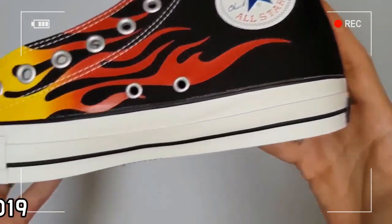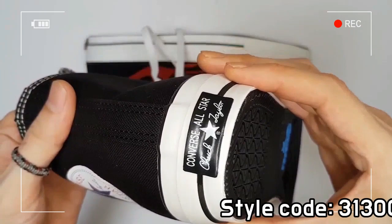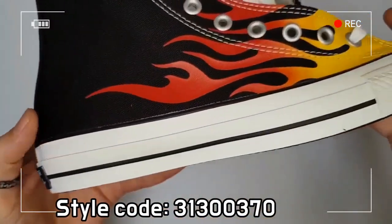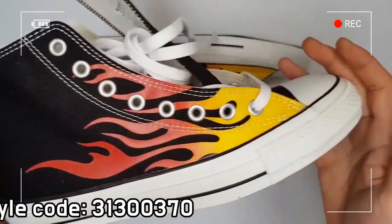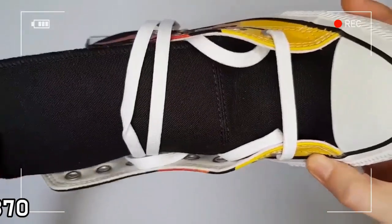The All-Star 100 applies Tencel Canvas to improve strength. The All-Star 100 series provides much more comfortable feel than the regular All-Star.